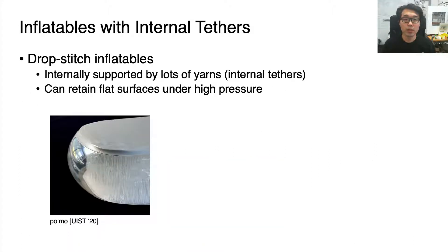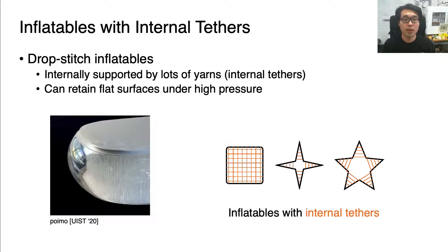To address these challenges, we focused on drop-stitch inflatables, which were used in the research paper POIMO. These inflatables have lots of yarns that connect opposing surfaces, helping the surfaces remain flat even under high pressure, but they can only be manufactured at a certain length. What if these internal tethers could be placed in different places with custom lengths?